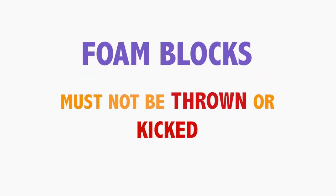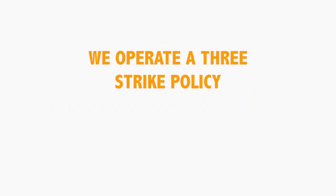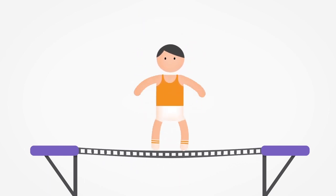Foam blocks must not be thrown or kicked and basketballs must not be kicked or punched. Be aware that we operate a three-strike policy. Any rule-breaking will result in a strike. After three strikes, you will be asked to leave the court area.